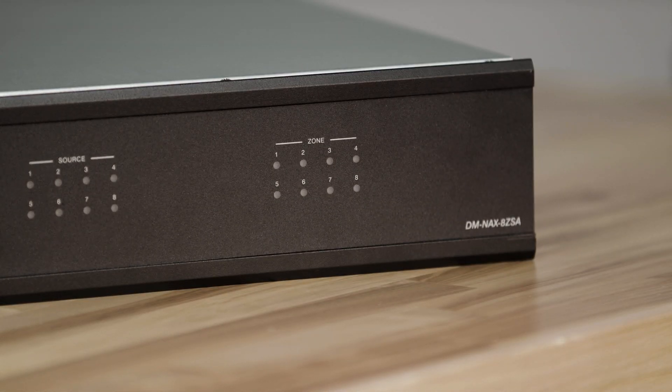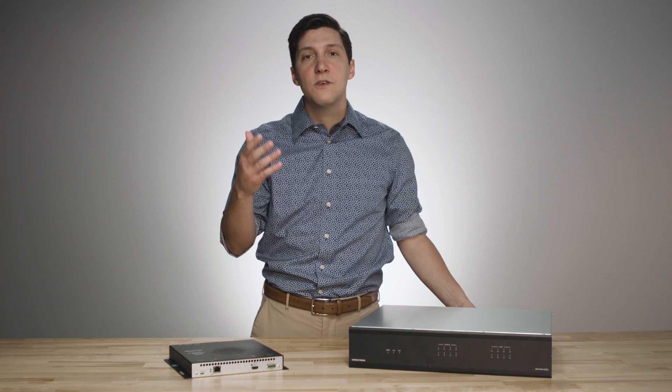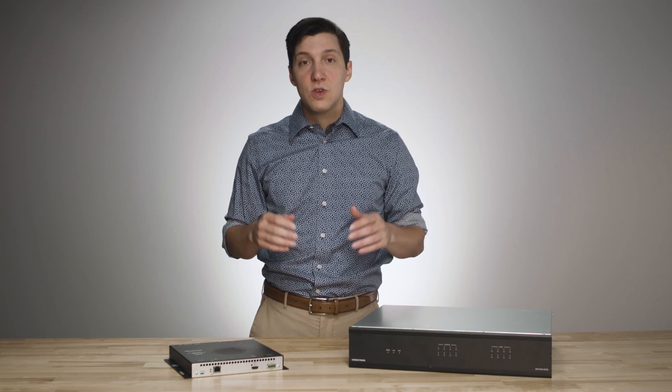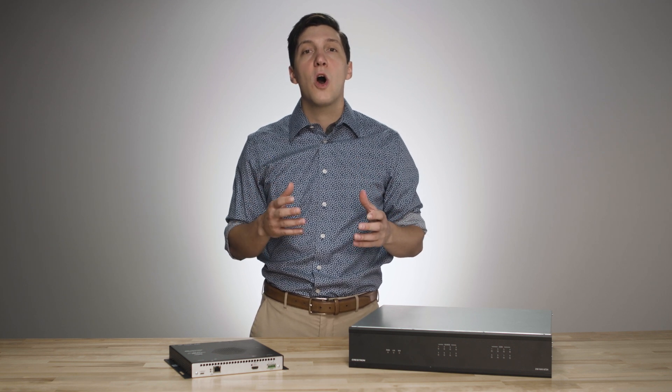The flagship product for Crestron's NAX audio line is the DM-NAX 8ZSA. It's an extremely flexible, scalable, and interoperable unit designed to fit into an array of installations. The DM-NAX 8ZSA uses AES67, an audio over IP standard, to create what we call a DM-NAX audio stream.